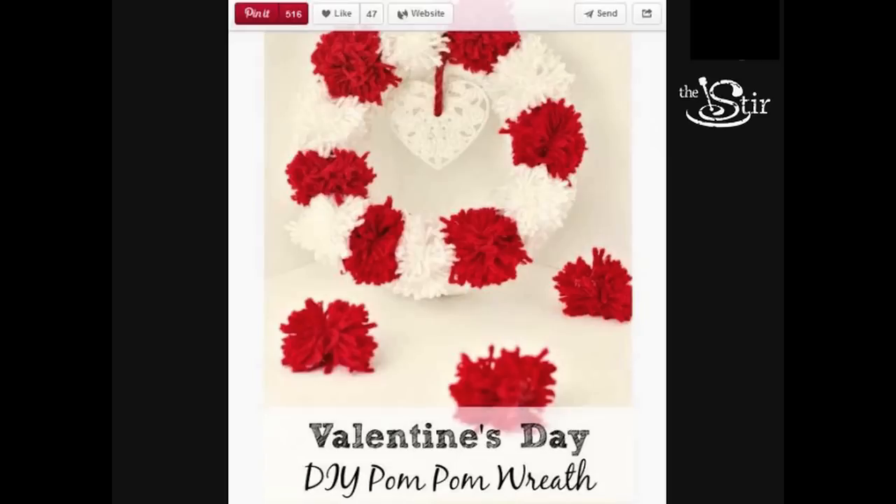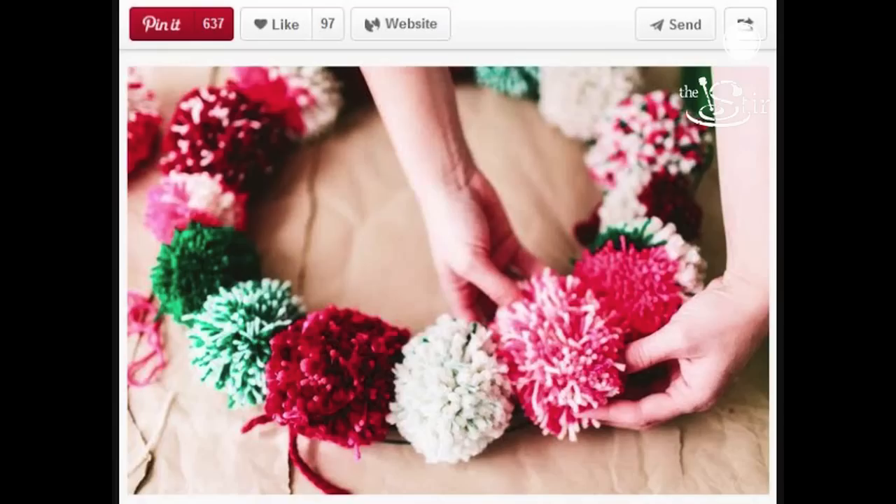I've seen a ton of these on Pinterest and I wanted to go with the pom-pom wreaths. Those big puffy yarn pom-poms that you see on Pinterest are actually handmade by people — they wrap yarn and they cut, and it takes a few minutes for each single one.